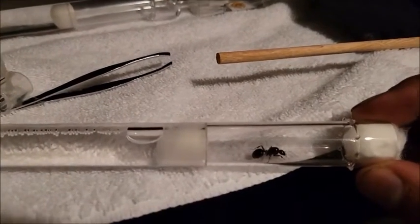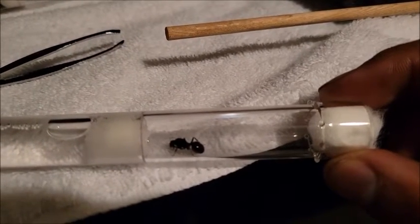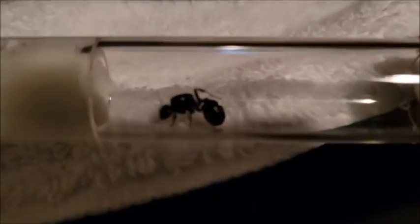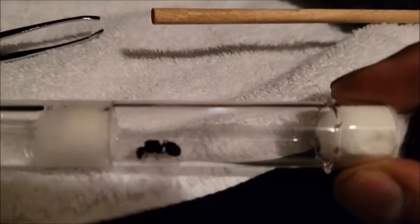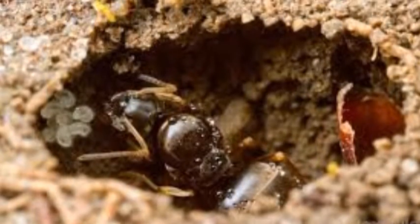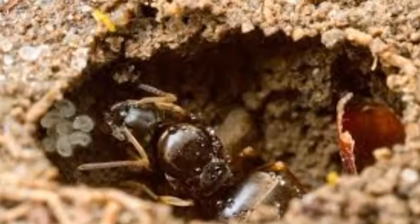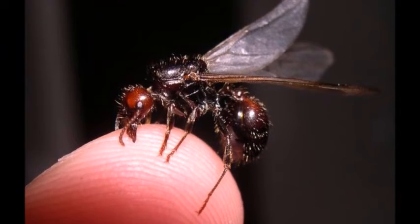It's hard to see because they're so small and she's covering them, but she actually has three eggs. That means in about six to eight weeks she'll have her first workers, or nanitics. During this time while she's alone, she doesn't need to eat. Some queens are claustral, which means that during the founding stages of her colony she'll seal herself off from the outside world — this test tube is meant to simulate that. As the colony grows, I'll move them into bigger spaces.